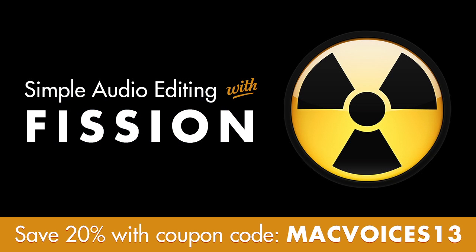This edition of Mac Voices is sponsored by Rogue Amoeba, makers of Fission, the streamlined audio editor for Mac OS X. Audio editing doesn't have to be a chore. If you need to crop or trim audio, join multiple files, or split one long file into many, Fission will get you set quickly. Plus, Fission works without the quality loss caused by other audio editors, so you can get perfect quality even when editing MP3s and AAC files. And if you need to convert audio, Fission can do that too, working with all popular audio formats.